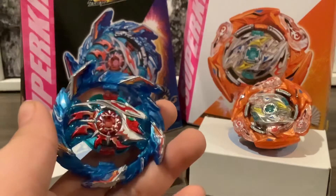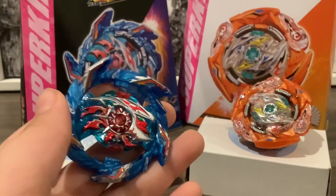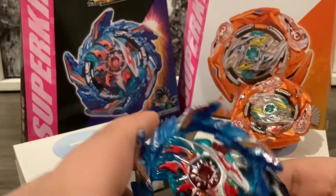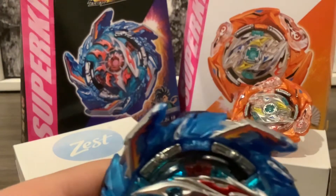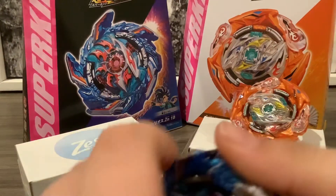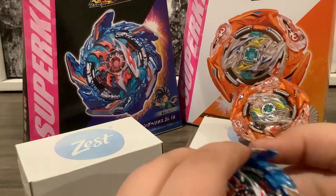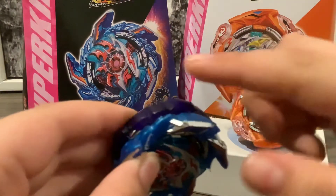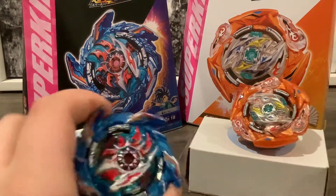I kind of think King Helios looks way better than King Helios 2, putting it in my opinion. So for the two modes, this is one of the modes where you have this spike peeking out. And then the other mode is if you just take this off, switch around the chassis, and then click it in — these are lined up with the spike. And it's a left spin, by the way.